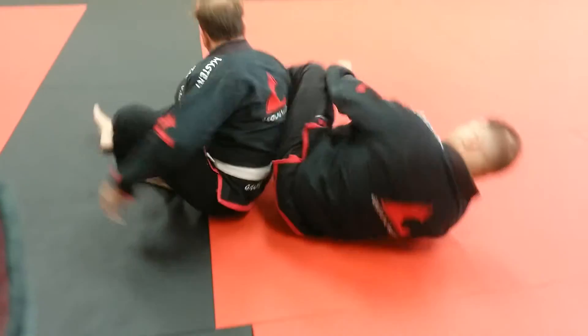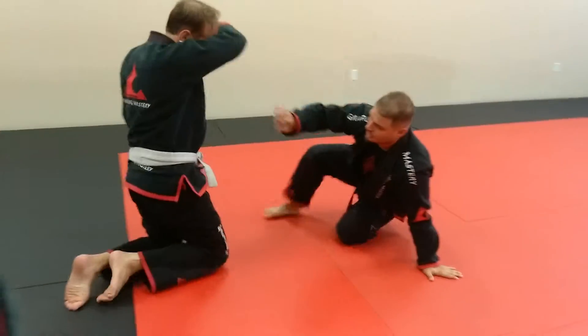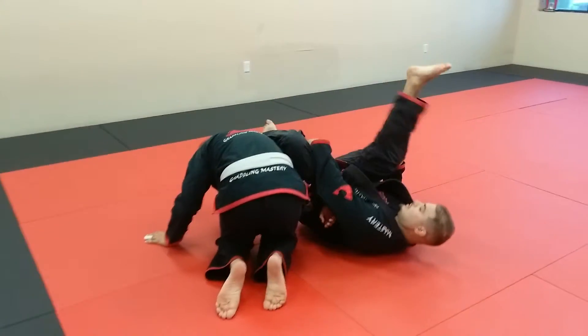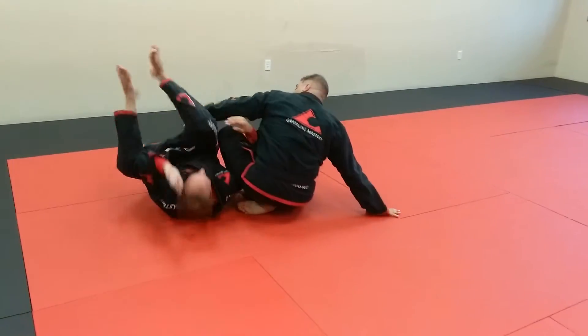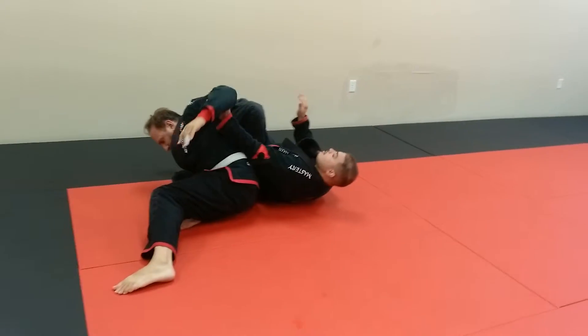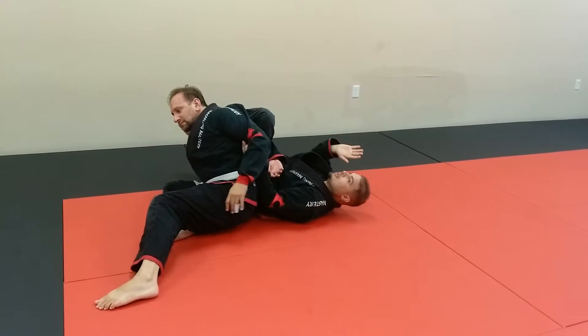I get the omoplata on the left — or your right — and I start to come up, but he rolls before I get a chance to get his back. Keep my hand on his wrist, look away, roll again — that's that. Get my omoplata right there.